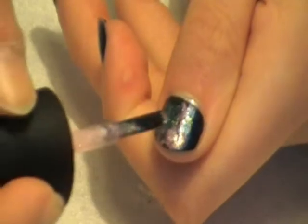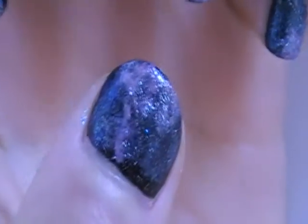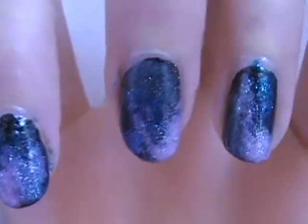If you can find a good pink glitter, that is a go-to part of this awesome tutorial. So this is what we have right now.